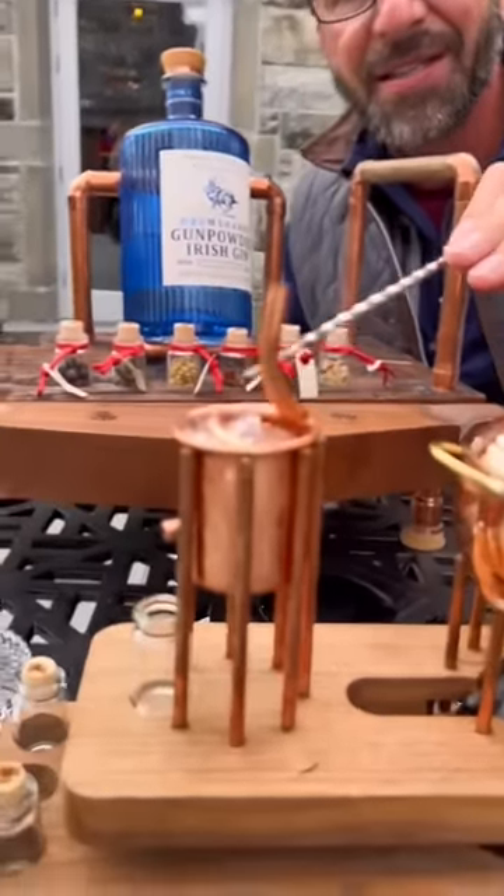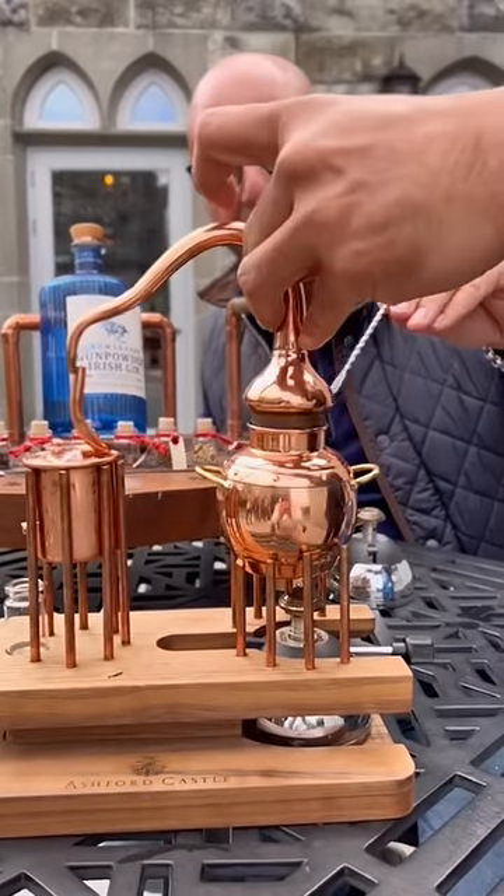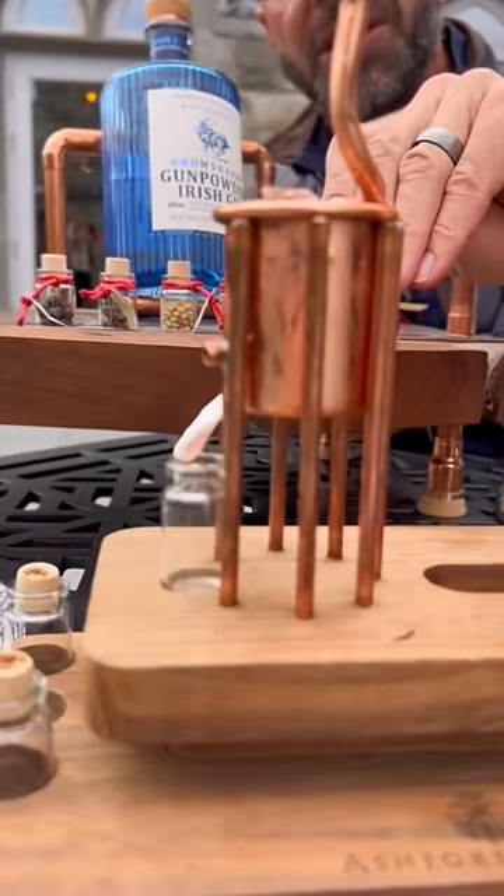In here is ice to vaporize. We're gonna heat this up, it's gonna create the vapor, and then it's gonna come through here and cool, and now this side is going to be gin.